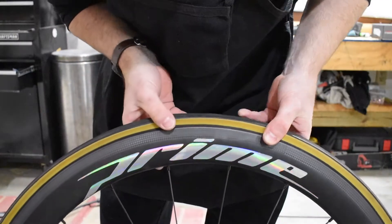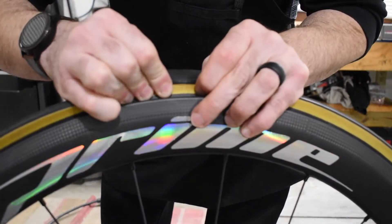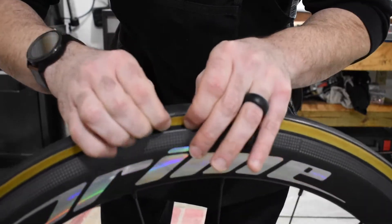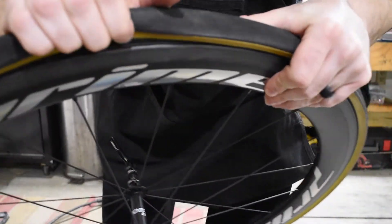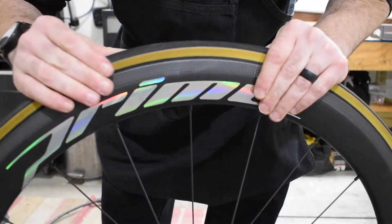With Challenge tires, you have to pinch back the bead after you inflate it a little bit, and make sure that your tube isn't caught under the bead there — it'll get pinched and flat pretty quickly.